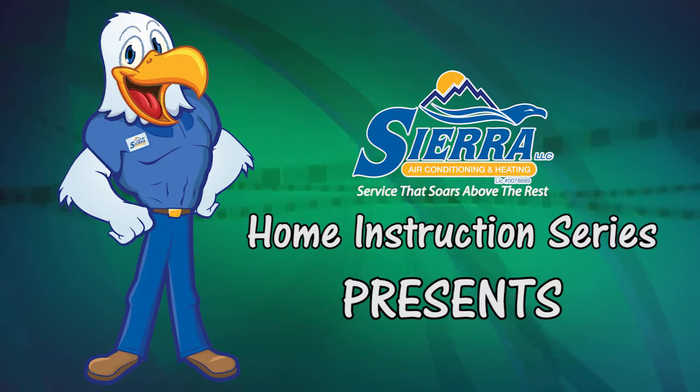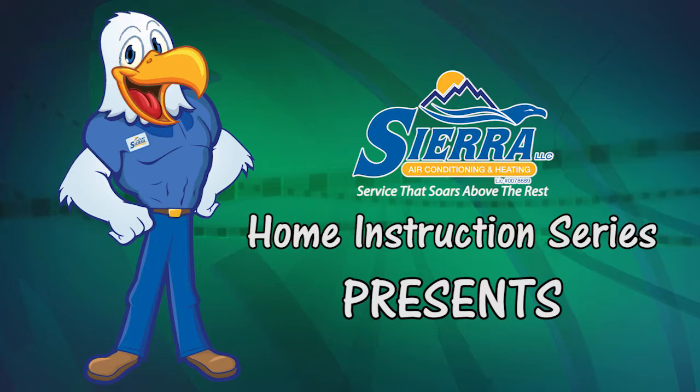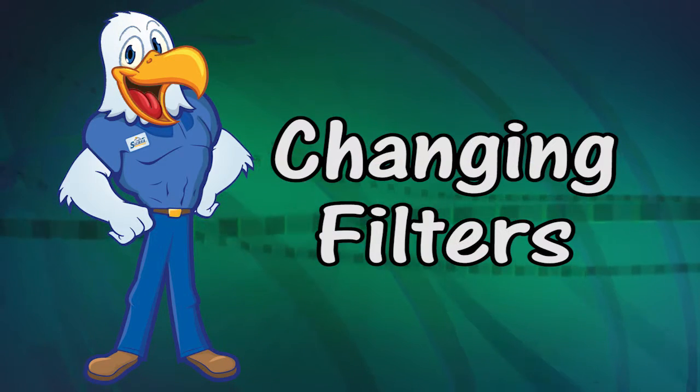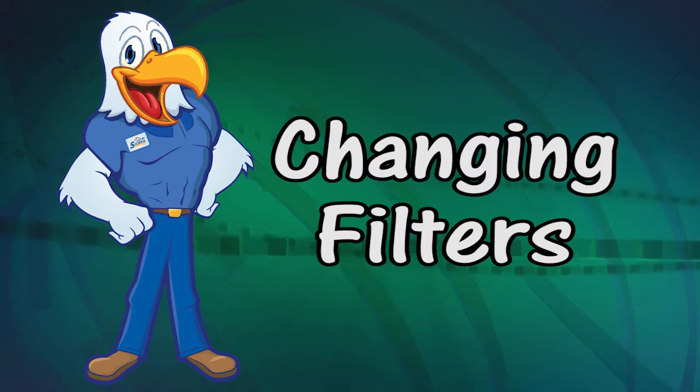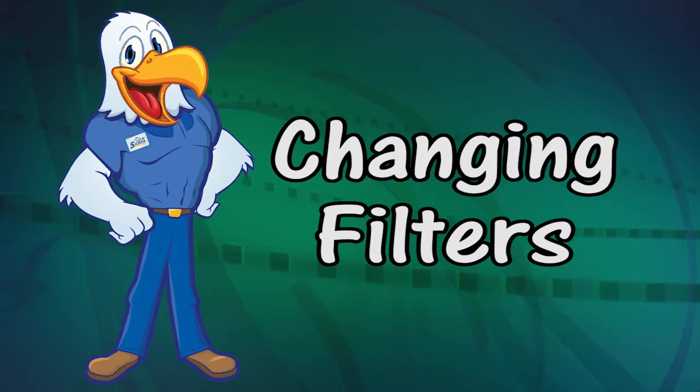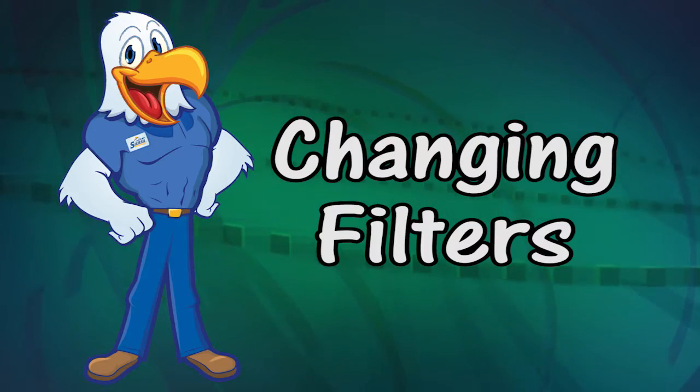Sierra LLC Home Instruction Series presents Changing Filters. Hi guys, I'm Kyle, Service Manager of Sierra LLC.